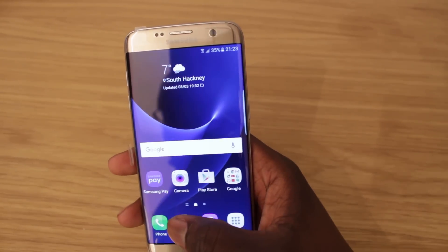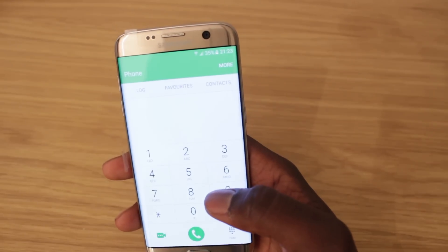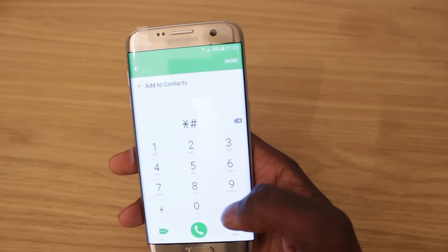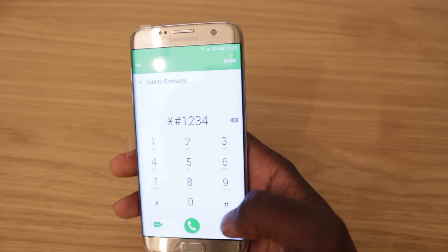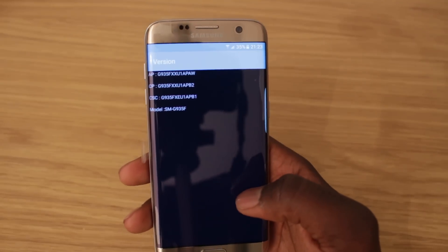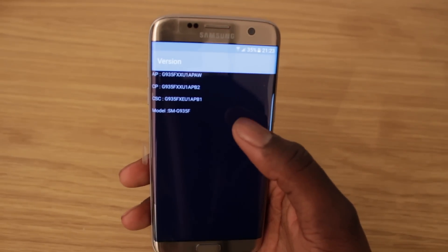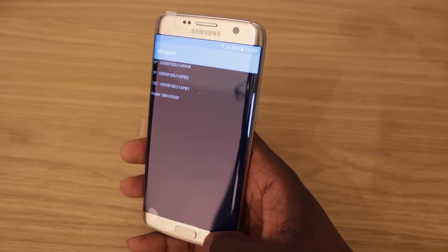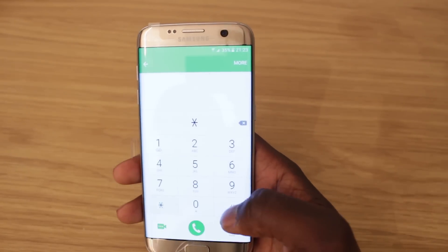First we're going to check the software version. Open up the dial pad and press star hash one two three four hash, and it's going to show you your software version. You can see your software version and your model number right below it.